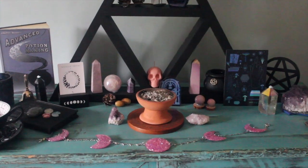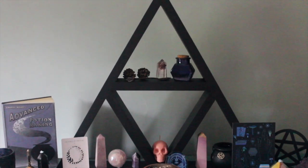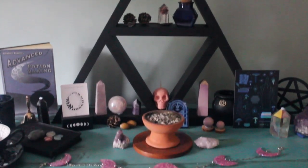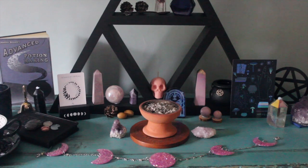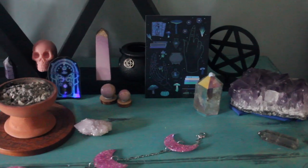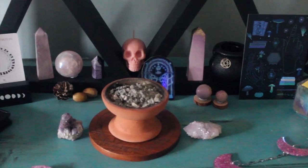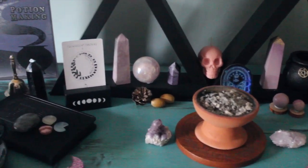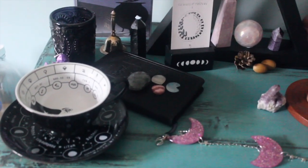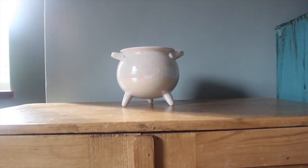Here is the updated version of my altar. I've added another phosphacillorite tower, my rose quartz aura sphere, some smaller crystals, my Mickey Made It moon phases, two small spheres, my large amethyst, a few more crystals, a sugilite, another phosphacillorite sphere, another spirit quartz, some small items I recently got, and my little fortune telling cup which I also got from Killstar.